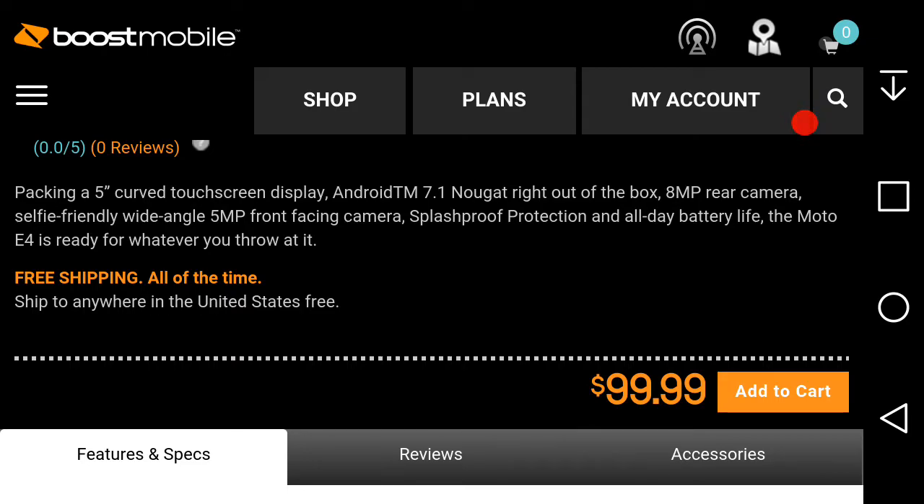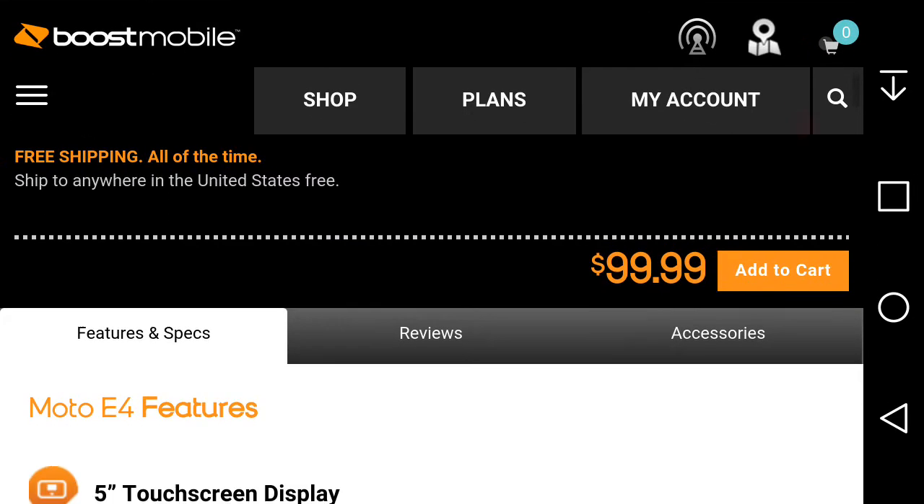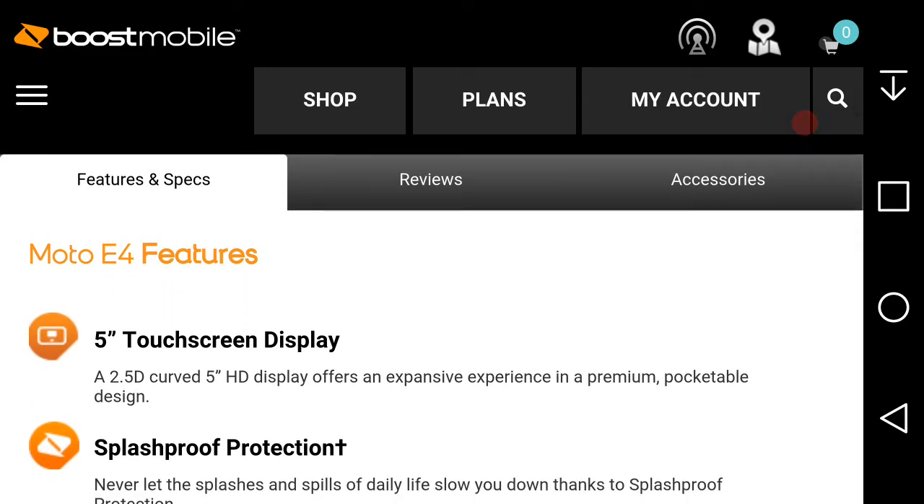It doesn't look like the Boost Moto E4 has a fingerprint sensor, so that's a definite fail. The Verizon version of the Moto E4 does have a fingerprint sensor because it has a physical home button that doubles as a fingerprint sensor. When the Moto E4 launched on Verizon prepaid it was $69.99, and this one on Boost is $99.99 with no fingerprint sensor.